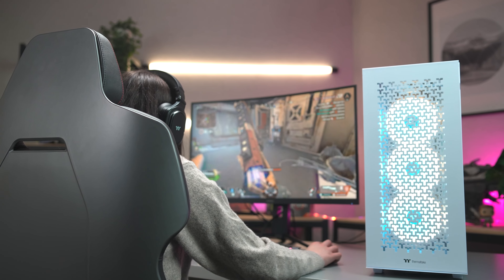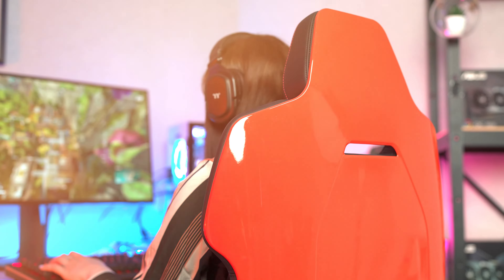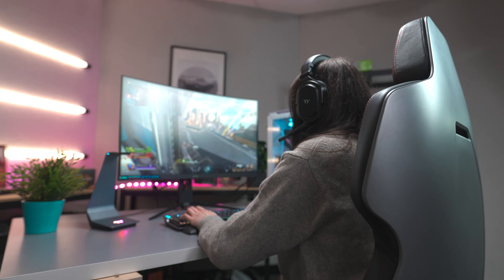Whether it's gaming or working, we spend a lot of time at our desks, so it can be easy to forget how important maintaining proper desk ergonomics can be. And unless you want your spine to eventually resemble a banana, one of the most critical elements in maintaining proper posture at your setup is your chair.